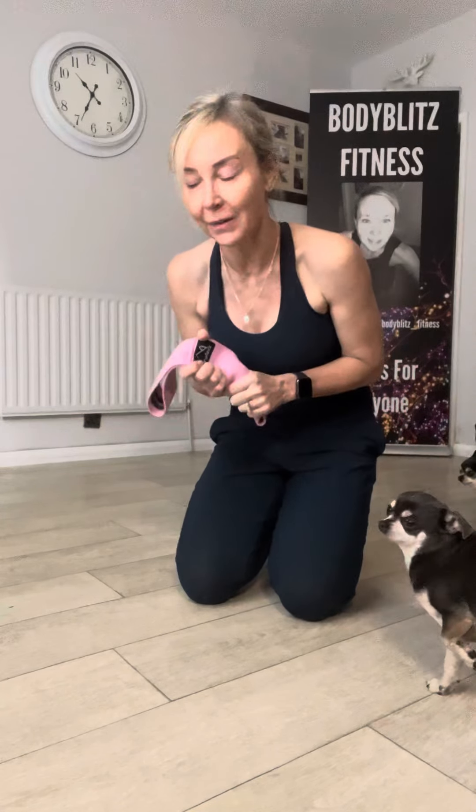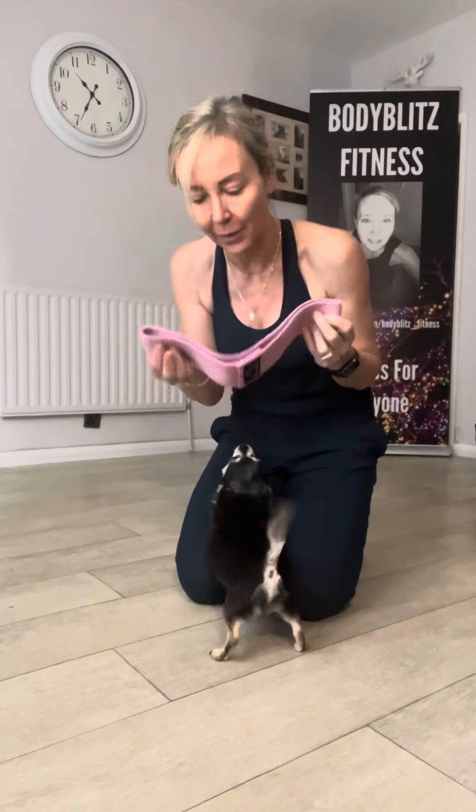Hi guys, so for the daily challenge I'm going to give you a few little pointers. Pointer number one: if you're struggling with upper body, which a lot of women do, including myself — a booty band. You can get these on Amazon; if you're interested let me know and I'll give you a link. You can pick them up pretty much everywhere anyway.